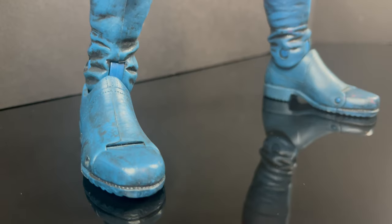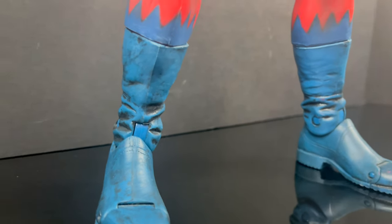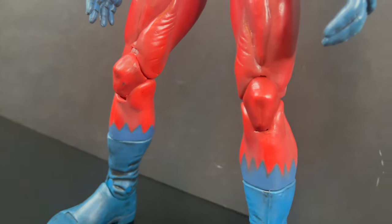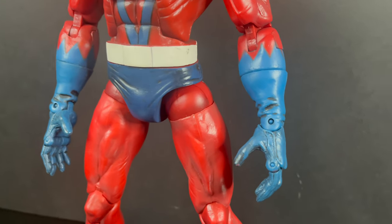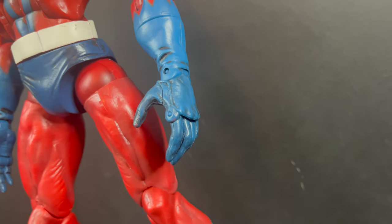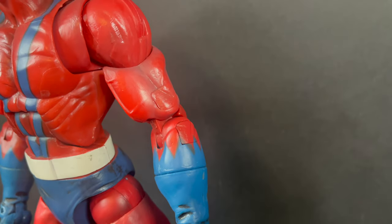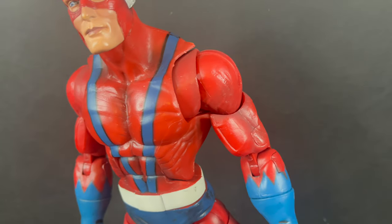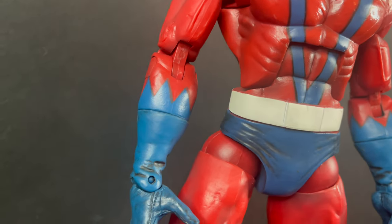Hey, welcome back everyone, Toy Shiz here, and I am back yet again for a retro shiz look back at the 2006 Toy Biz Marvel Legends Giant Man Build-A-Figure. The reason being is that in recent months and weeks we've been hearing that this could in fact be the next upcoming Hasbro Marvel Legends HasLab project, which I gotta be honest with you — it held up then, it still holds up now. This Giant Man is quite fantastic.